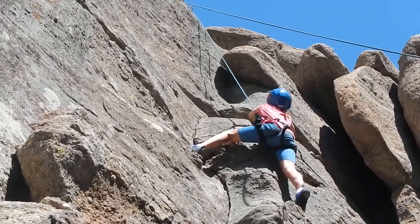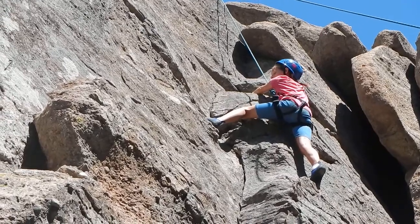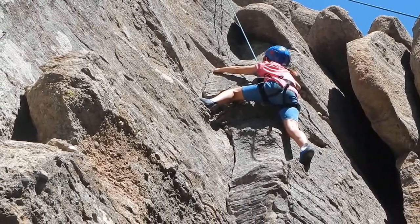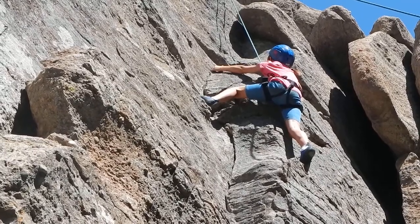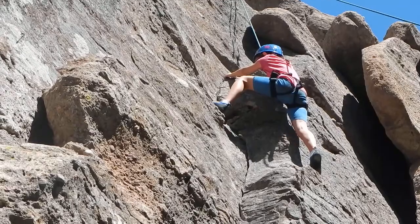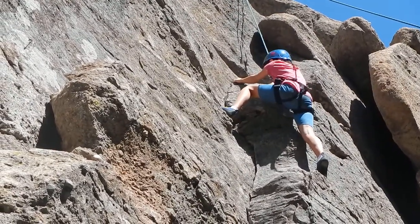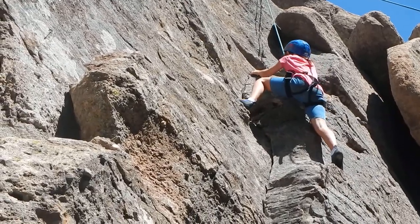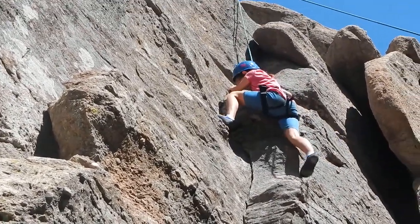Your left hand, does it fit in the crack over on this side by your foot? See the crack? Can you stick it in there? Yeah, right there. And just pull yourself over towards your foot. Yeah, and then you'll find another foothold for your right one as you pull yourself up. Stand up on your left foot, pull up, and then get a little foothold for your right foot.